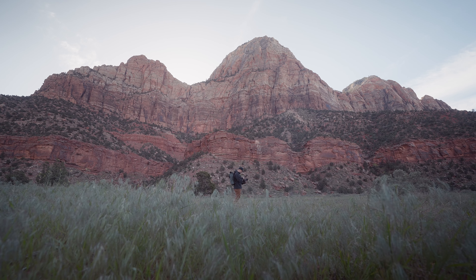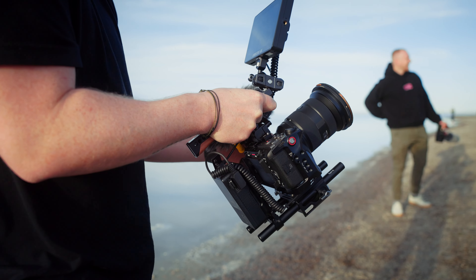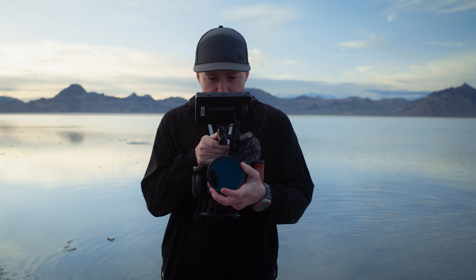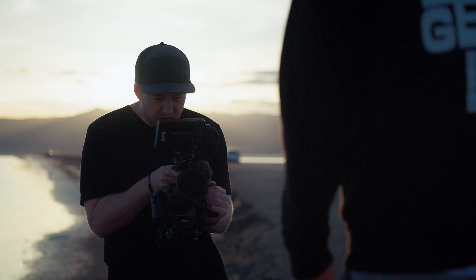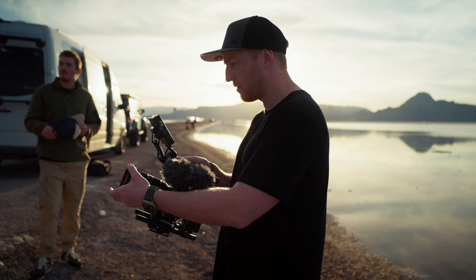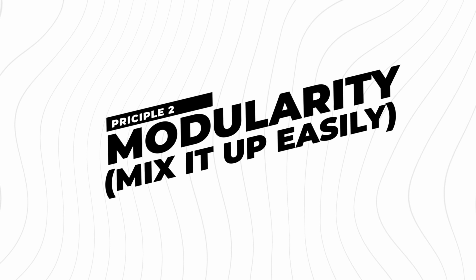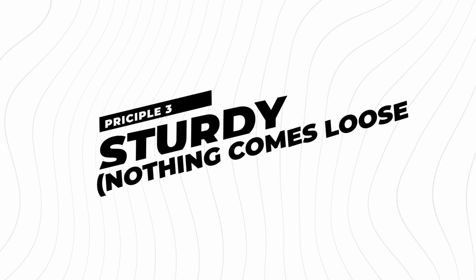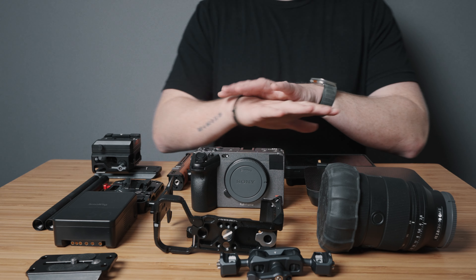Before we get started with the build, I want to lay some principles for how I've come up with the design of this rig. First and foremost, we're looking for function here. Each component of this FX3/FX30 rig was designed to improve the functionality of the camera without getting in the way of any other functions. Second is modularity — when run and gunning, I want to be able to quickly adapt this rig to my needs, whether it's slimming it down, swapping it to a gimbal or a tripod, or even going vertical. Lastly, I want it to be sturdy. Nothing should ever come loose, and I want to be able to set it down safely when it's not in use.